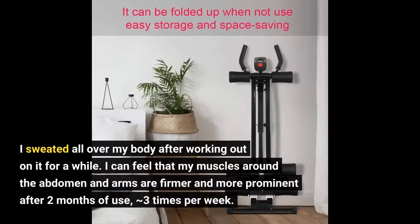I sweated all over my body after working out on it for a while. I can feel that my muscles around the abdomen and arms are firmer and more prominent after two months of use, about three times per week.